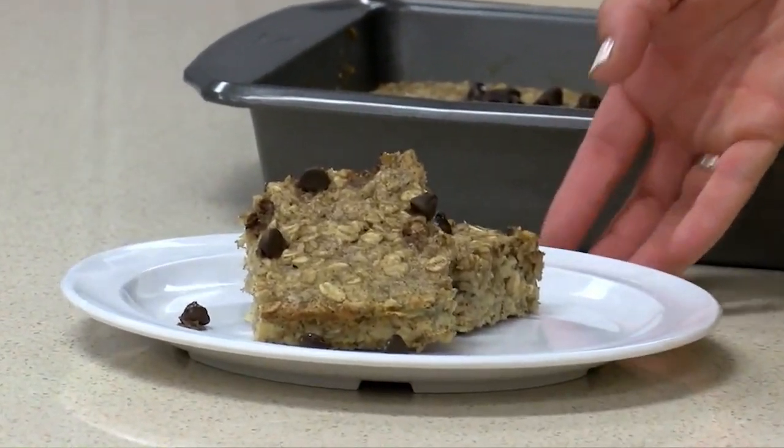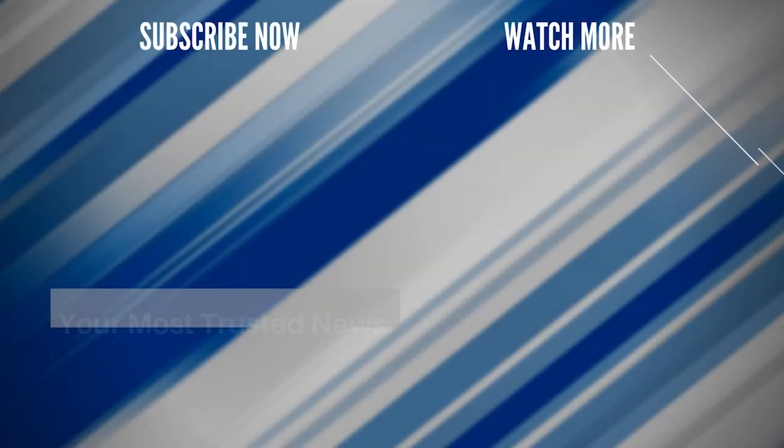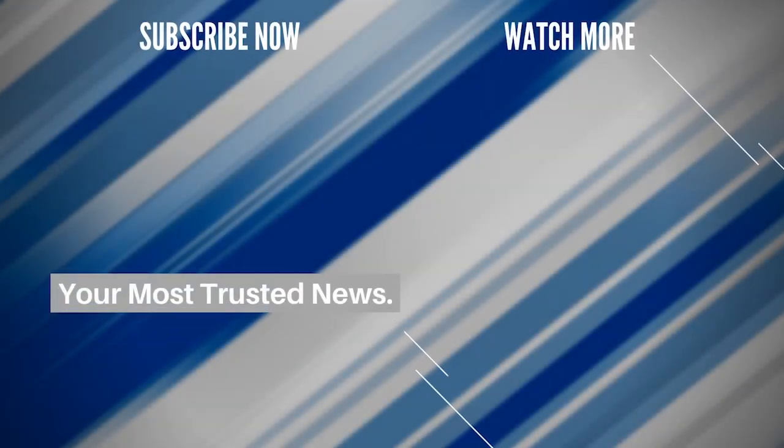Just cut them into squares — you can eat them at room temperature or warmed up. This is just a really great recipe. Thank you to Jaren, and thank you to his grandma for sharing it with us!